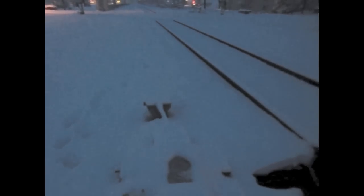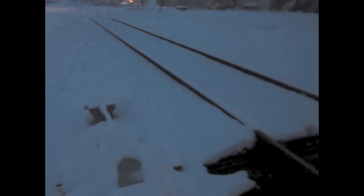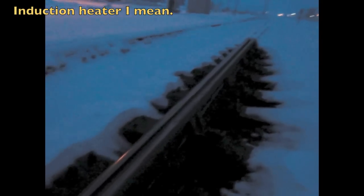Montana winter railroading — what can I say. See that red glow? That bar is actually a radiant heating bar; it is red hot all the way along here. And if you listen, you can actually hear the snow melting as it hits it.